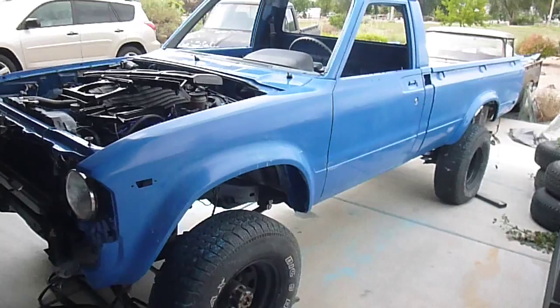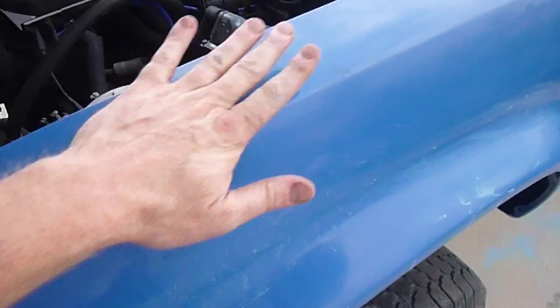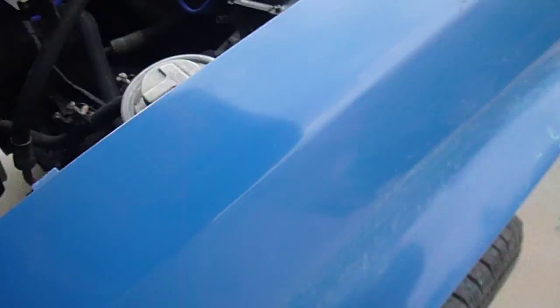I just painted my truck in Summit Pacific Blue. It came out pretty good. I did thin the paint out a little bit when I started spraying it, but overall it came out pretty smooth. It just rained last night so I can't really tell how nice it is, but it came out pretty smooth.